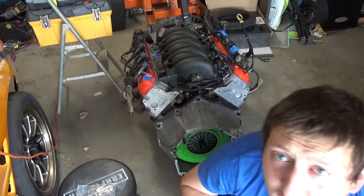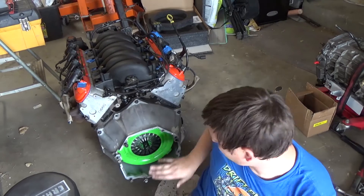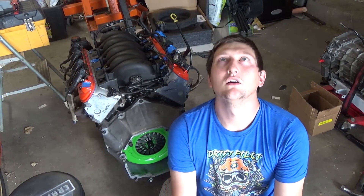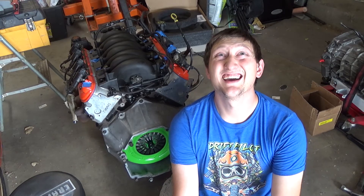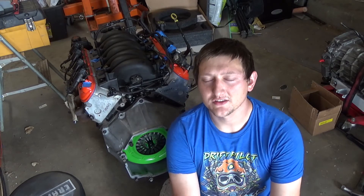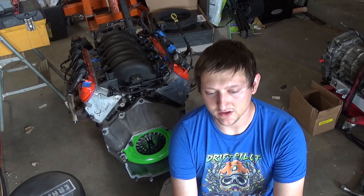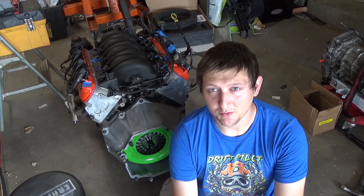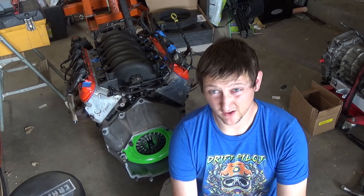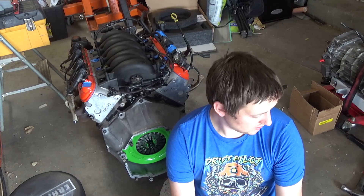Basically what you want is from the face of the clutch to the slave, completely compressed — you want no less than 0.06 of an inch and no more than 0.200 of an inch. That is Monster's spec. Obviously you gotta measure, it's application specific. This is F-body, so this will only work for F-body. Also consider your shims and the slave cylinder you're using.